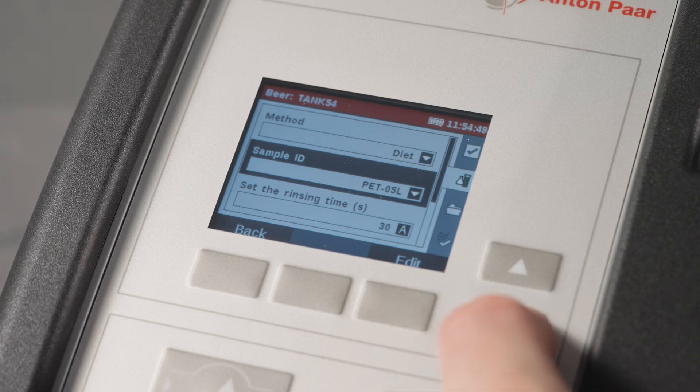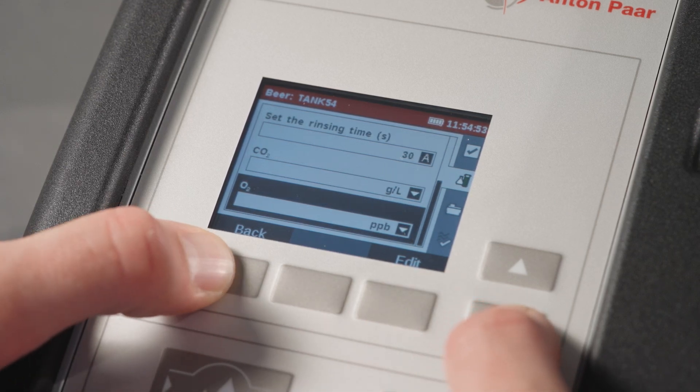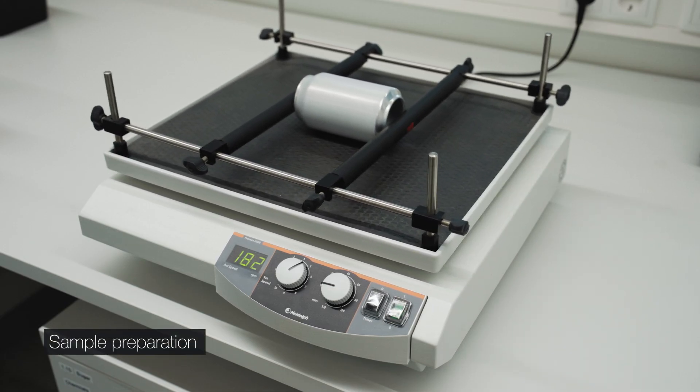Set the rinsing time to a minimum of 30 seconds to fill the measuring chamber and avoid sample carryover. Always measure samples at a consistent, stable temperature.